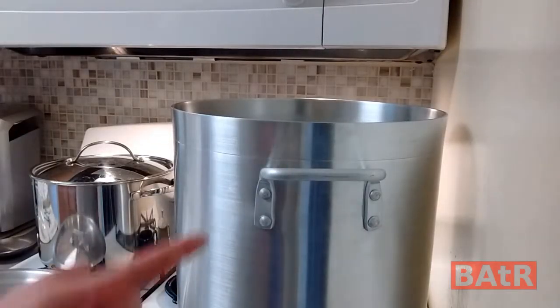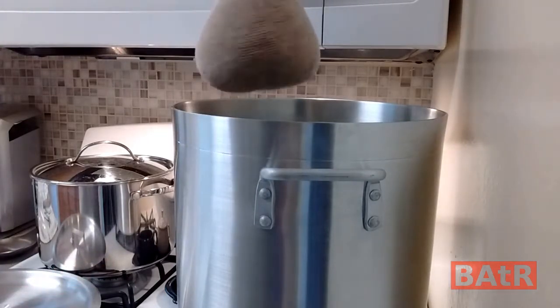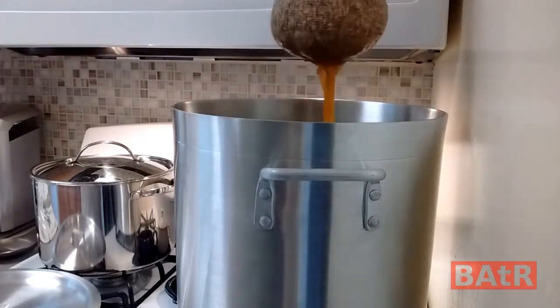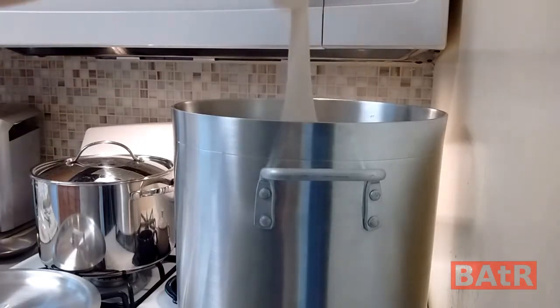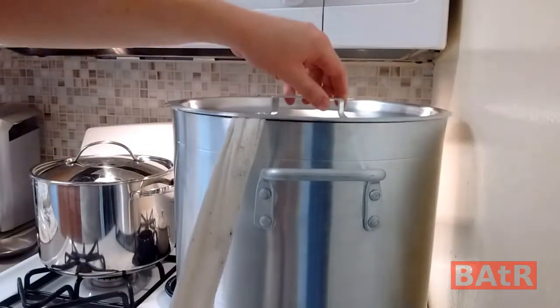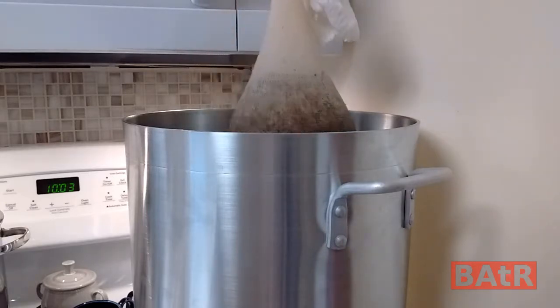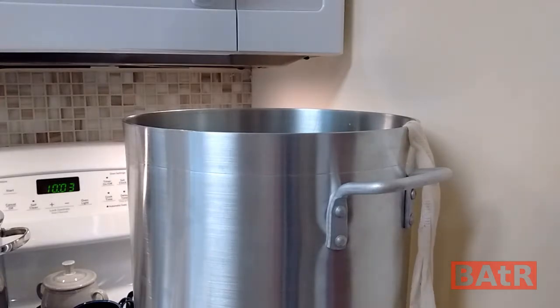We have our new brew kettle set up — this is the first batch we're using the new kettle for. We have about three and a half gallons of water in here for a three-gallon batch. We just take our grain and set it in here. Our water is about 150 degrees. Once you get it in there, put the lid on and let it sit for at least half an hour. Our grain ended up only needing about half an hour. We're going to raise the water temperature up, and when we hit 170 we'll take the bag out.